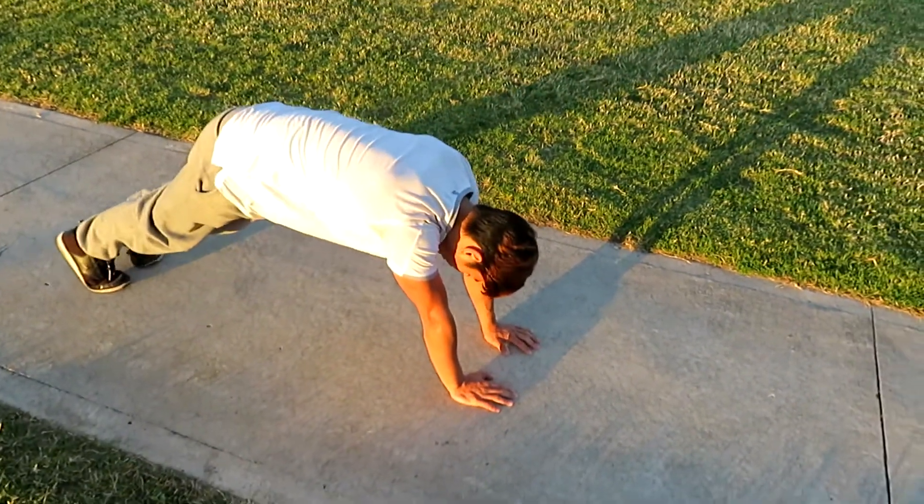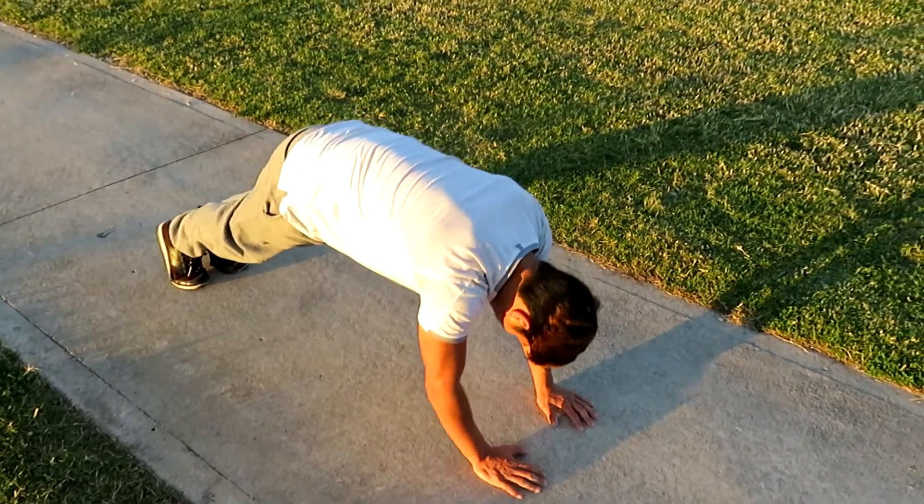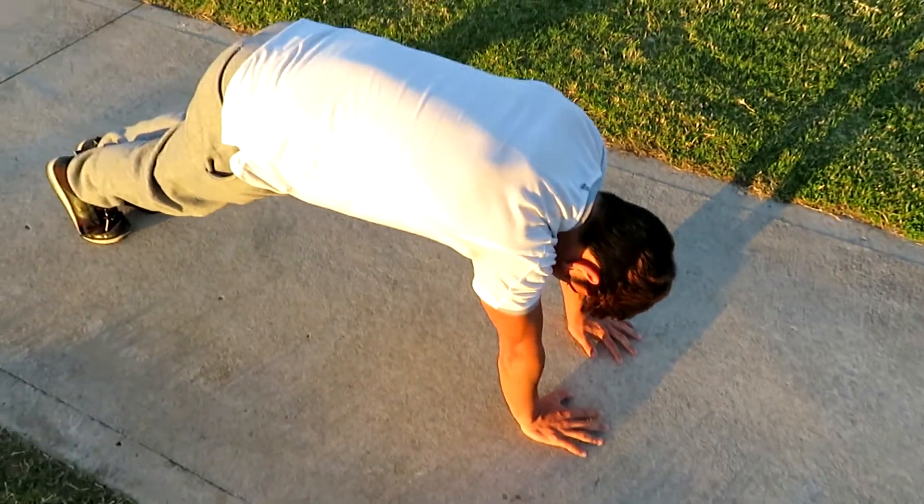Hands together, hands close, slightly inclined, coming down towards my forehead. Pressing up, putting my biceps together and turning my hands out.